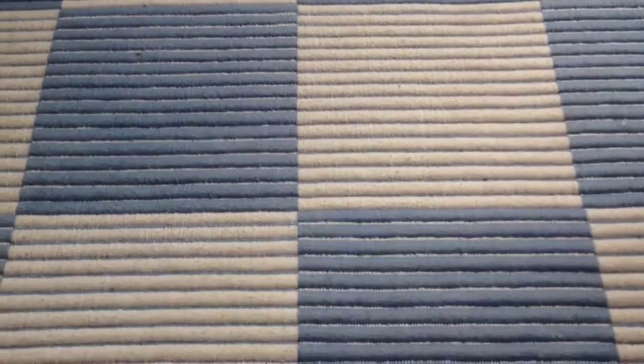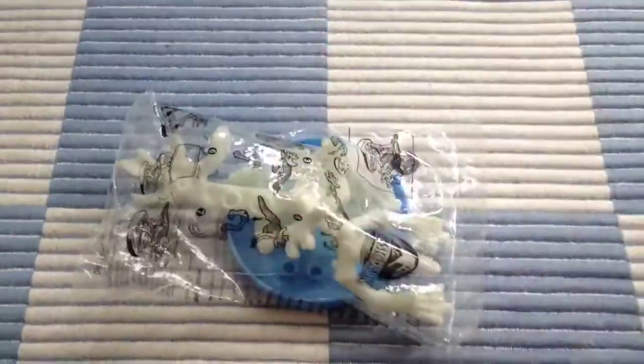Hi guys and welcome back to Jurassic Collectibles. As some of you know, recently I've been reviewing the Burger King Jurassic Park 3D toy line and today we're going to continue that by looking at the Triceratops skeleton.